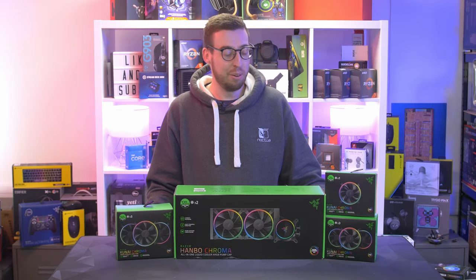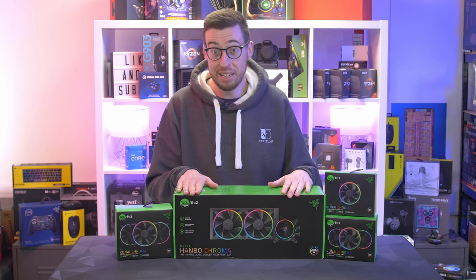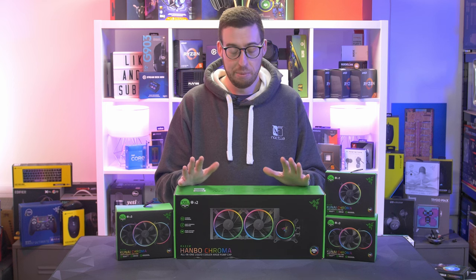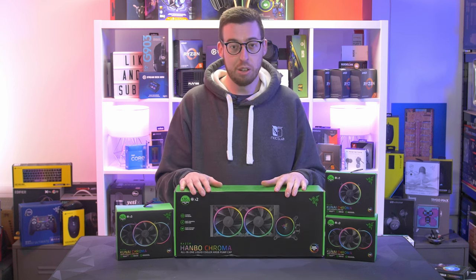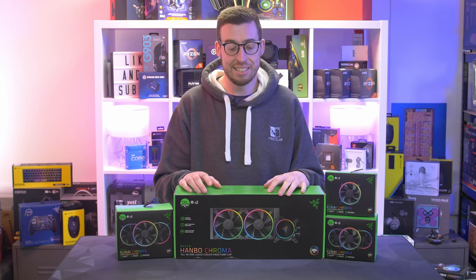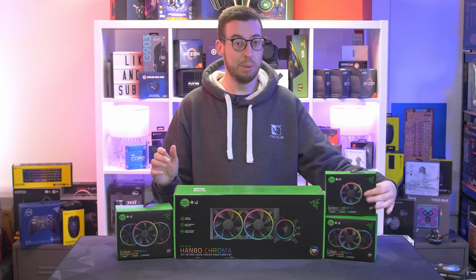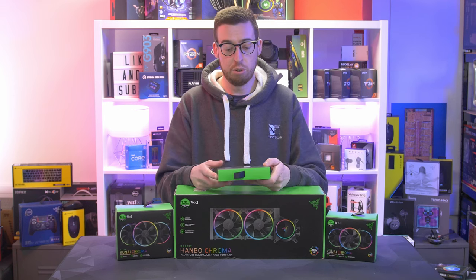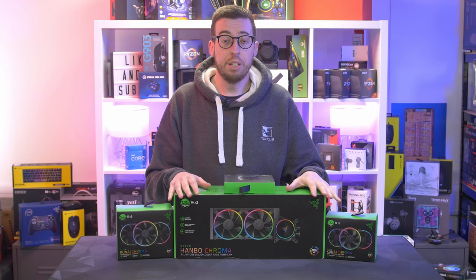Something a little bit different for the intro — thought I'd do something a bit special. These are highly anticipated products. We have the Razer PC components on hand: the Hanbo, which is the AIO all-in-one liquid cooler. This comes in a 240mm and a 360mm — the 240 is here for us to look at today. Then we've also got some of the Kunai fans, available in single packs of either 120mm or 140mm, and you can also get three-packs as well.